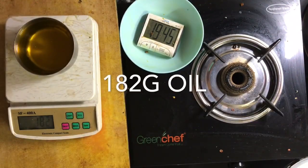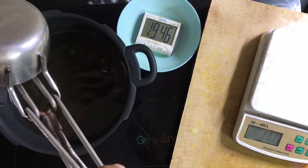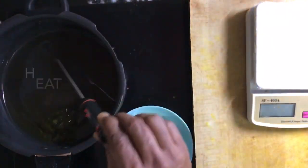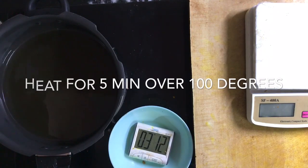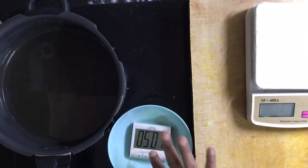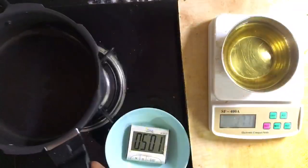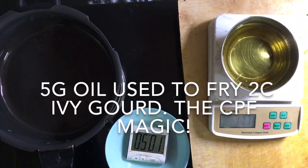What I am going to do is — that is over 100 degrees. If there is any water in there, it would have evaporated away. That was 182. Let's see how much it weighs now — that is around 5 grams of oil.